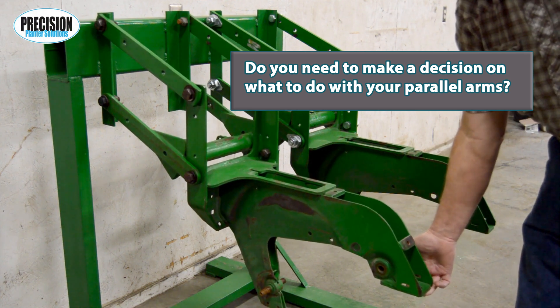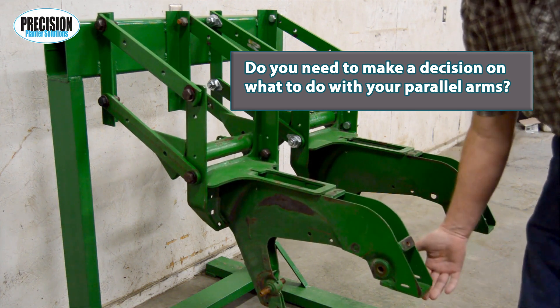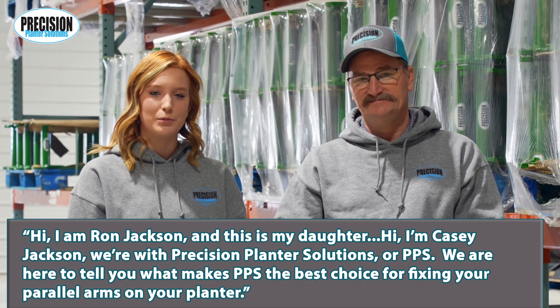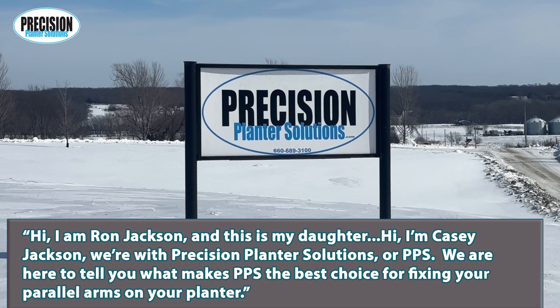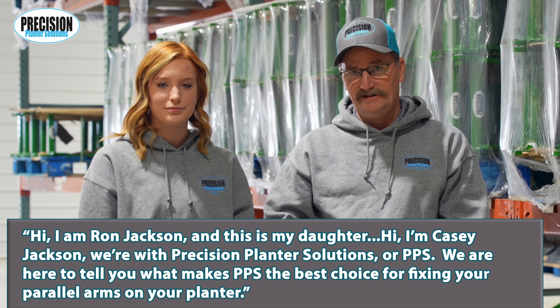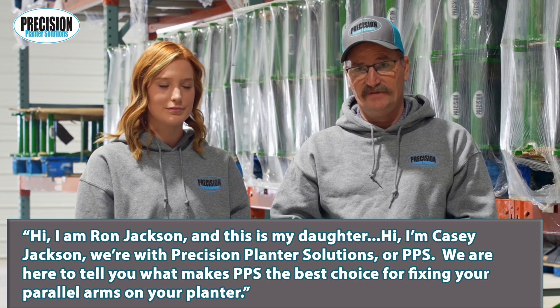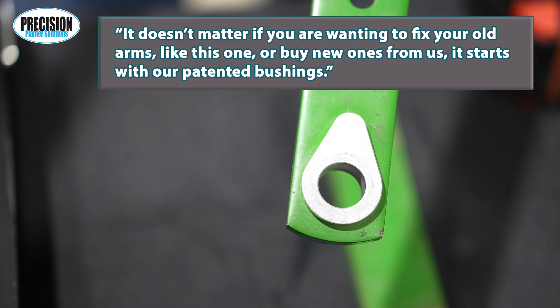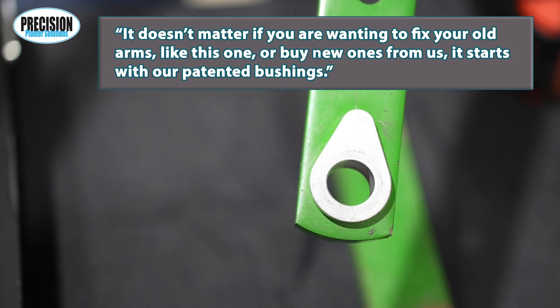Do you need to make a decision on what to do with your parallel arms? I'm Ron Jackson, this is my daughter Casey Jackson. We're with Precision Planter Solutions, or PPS. We're here to tell you what makes PPS the best choice for fixing your parallel arms on your planter.